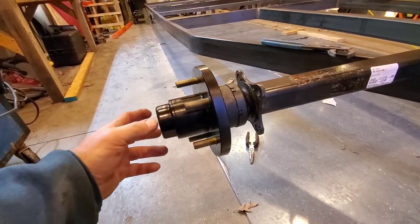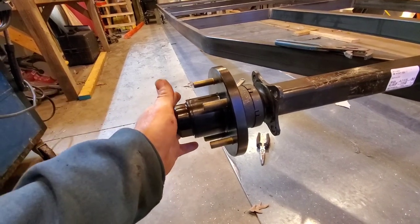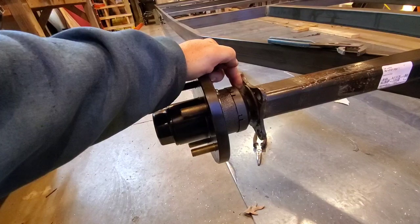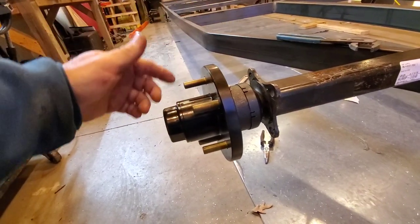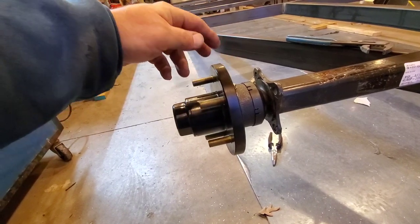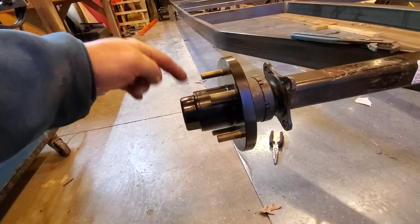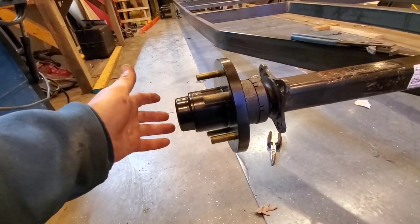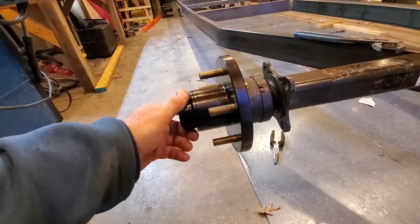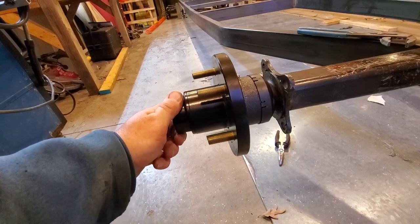If you're a bearing buddy fan, you know you've got to have the double inner seal. So you've got to drive out to stock one. By the time you spend fifty dollars on the hub and bearing kit, you've got to spend another twelve dollars and maybe thirty bucks for the bearing buddies. So yeah, you've got all that time and money invested.